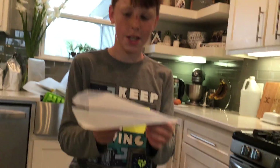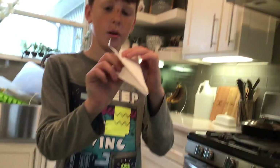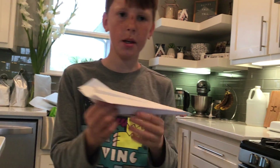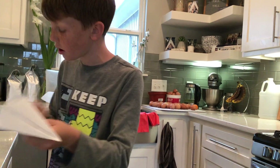Hey guys, today we are going to be folding this really cool paper airplane. I'm going to show you how it flies in a minute — it flies really fast. Go over here and we'll start.